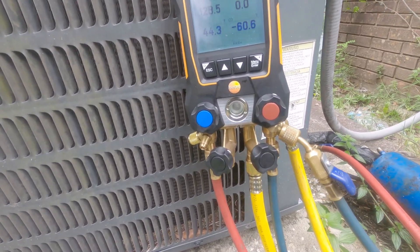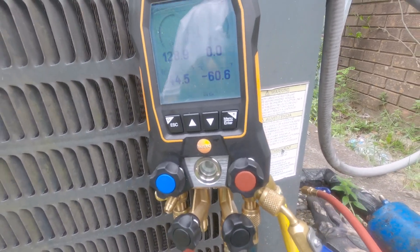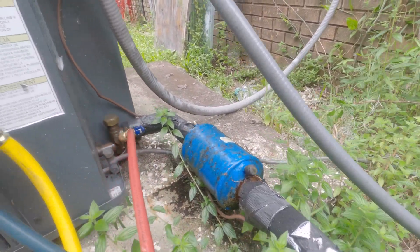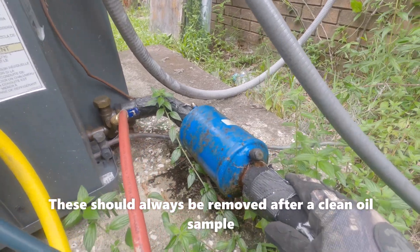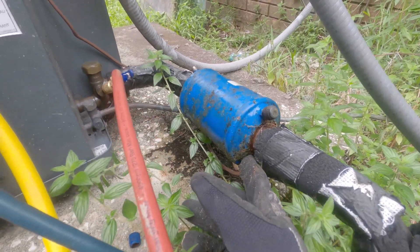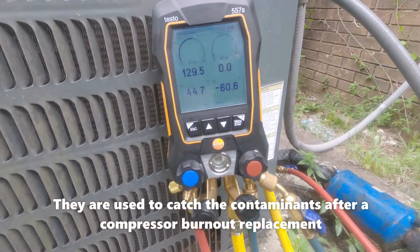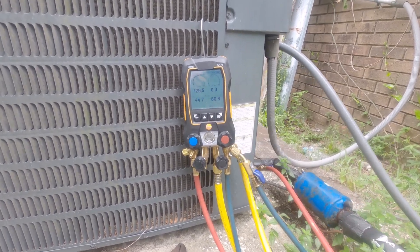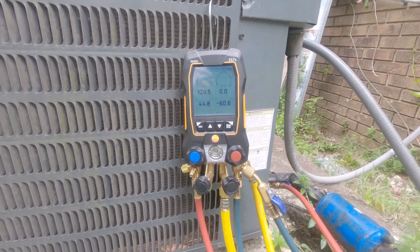I've got the suction side hooked up here. Just feeling around, seeing what's going on — I can see the suction line is sweating. Got this big old suction line dryer; looks like it's starting to rust out at the bottom, so I'll make sure he's aware of that. The charge is actually looking okay as far as the suction goes — the suction is within range here. I'm not going to hook up the high side; I only hook up my high side when I have a refrigerant issue.